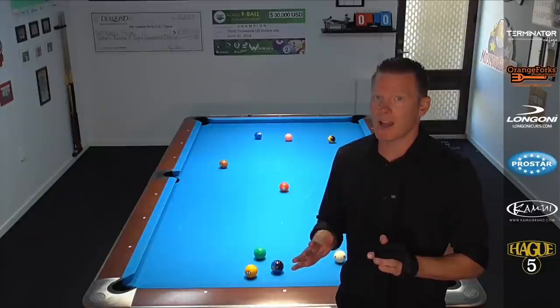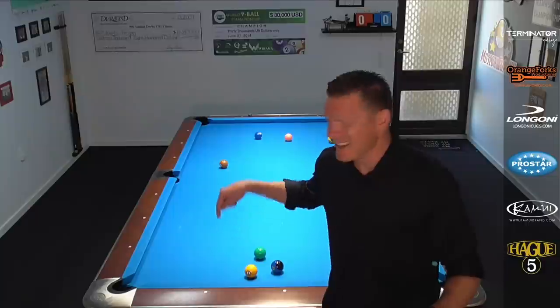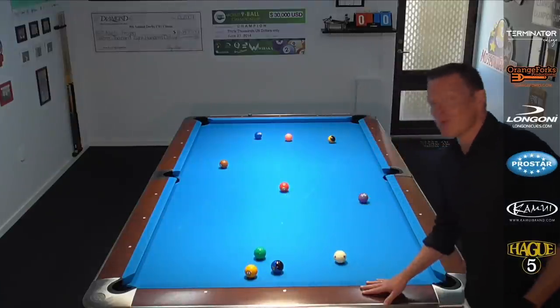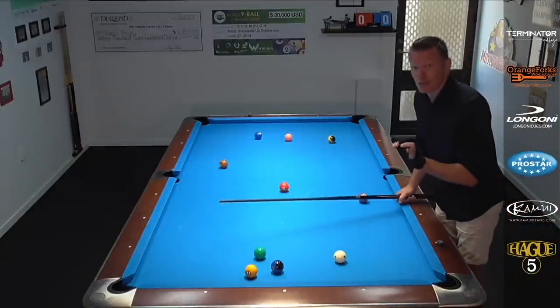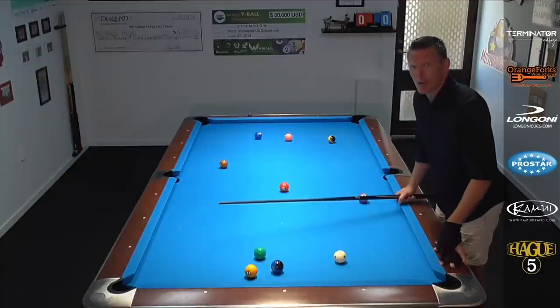Okay, we're back at the pool table, guys. And I have to stop doing the sidekicks — they are not good for me. Let's just focus on this. I've set up an example right away, as promised. This time we're going to look at the draw version of the kick and stick safety shot. So let's jump right in.